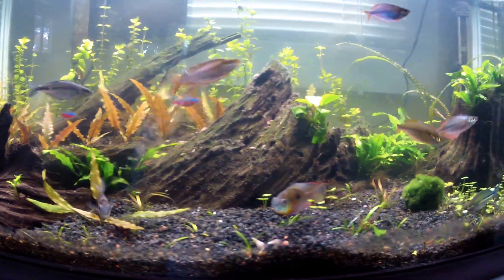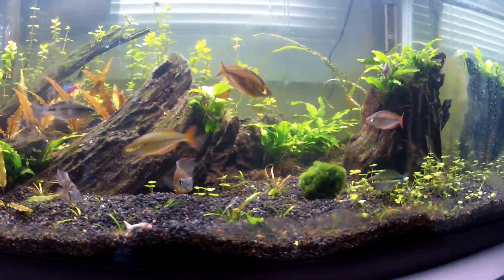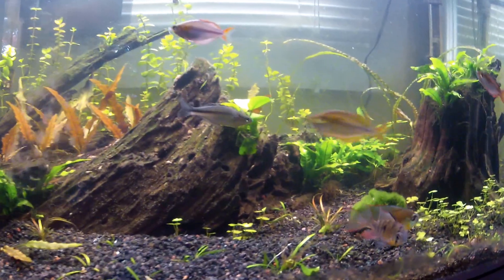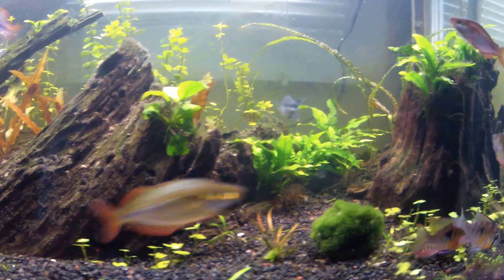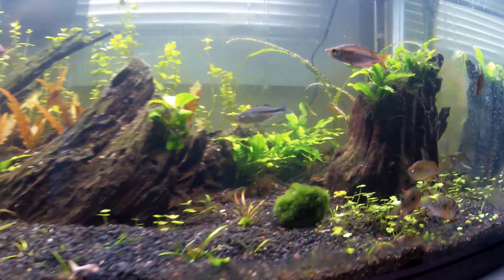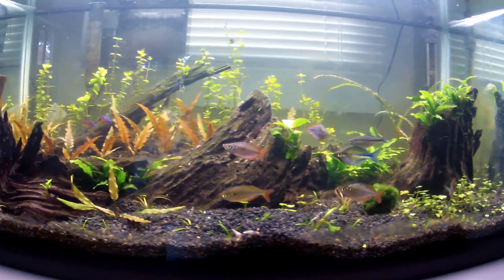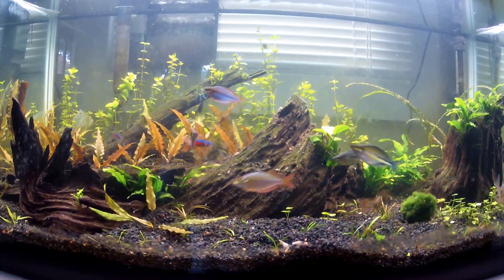I also got two new turquoise rainbow fish. There's the male — I've had him for a little while now — and I got two females. There's one right there. The plants are growing well, especially the crypts; they got really nice red color.